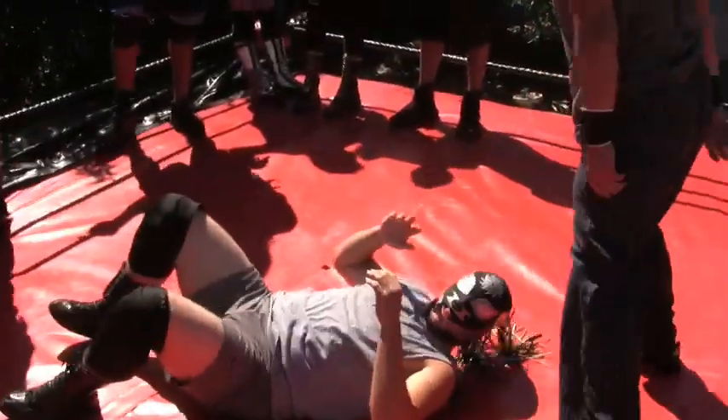It looks really stupid when you do that. An elbow drop should come way up high and bang — it should come down good. Just throw that up arm out there. Okay, let's do that and then we'll do some tags and work the psychology of that. I noticed I was having that problem.